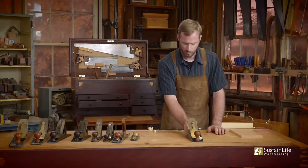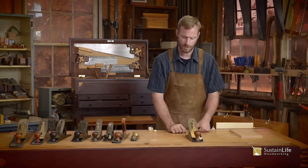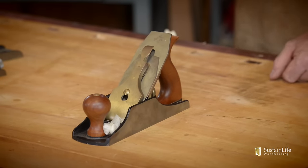If you are planing wood and you set the plane flat on a clean bench, there's no trouble with this whatsoever. The blade is protected, the lateral adjustment is protected, and it makes for easy access when you need to pick it up and go back to your work.